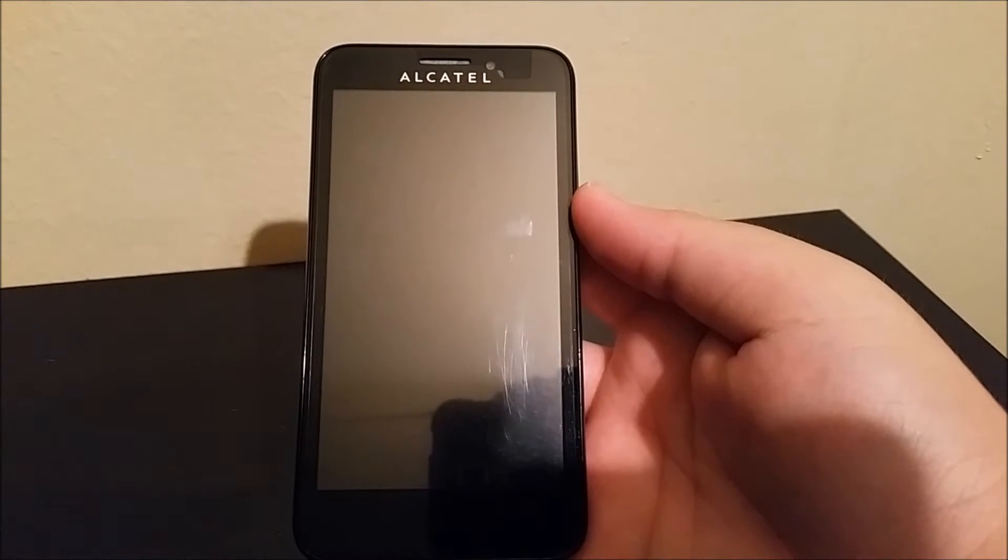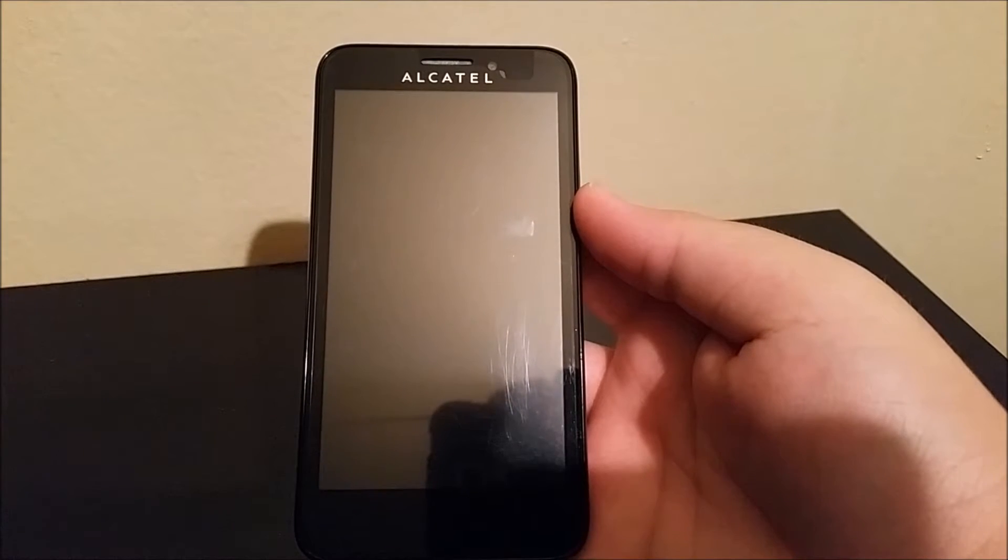Hi everyone, this is the Alcatel OneTouch Fierce from MetroPCS and I'm gonna be showing you how to do a factory reset.